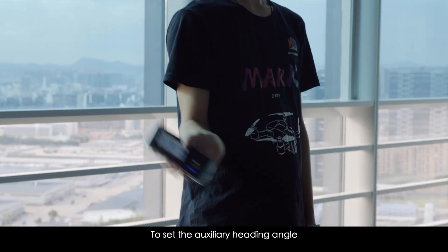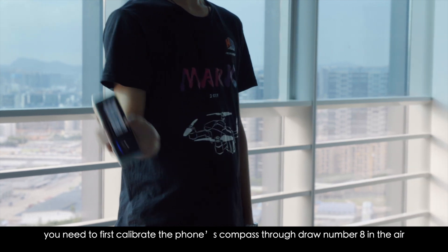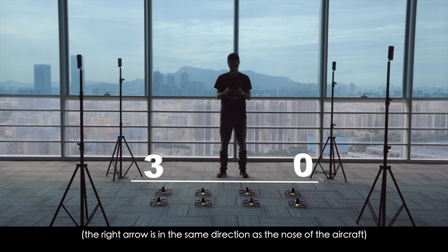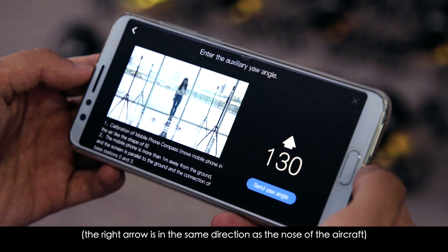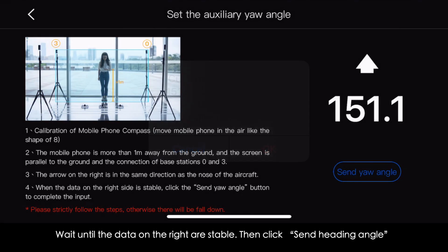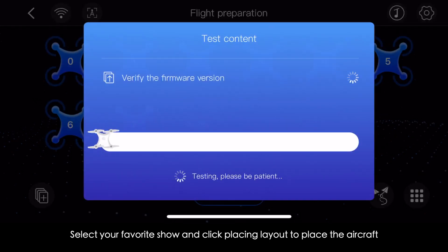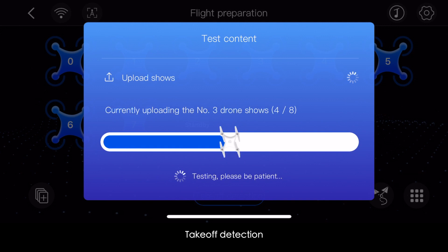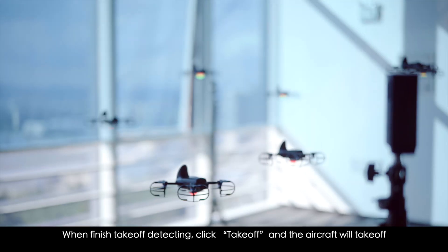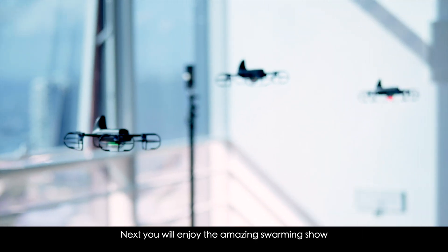To set the auxiliary heading angle, first calibrate the phone's compass by drawing a figure-eight in the air. Hold the phone more than one meter above the ground, parallel to the ground, with the connection line of base stations 0 and 3 and the right arrow aligned in the same direction as the nose of the aircraft. Wait until the data on the right are stable, then click Send Heading Angle. Finally, select your show, click Placing Layout to position the aircraft, complete takeoff detection, click Takeoff, and enjoy the amazing swarming show.